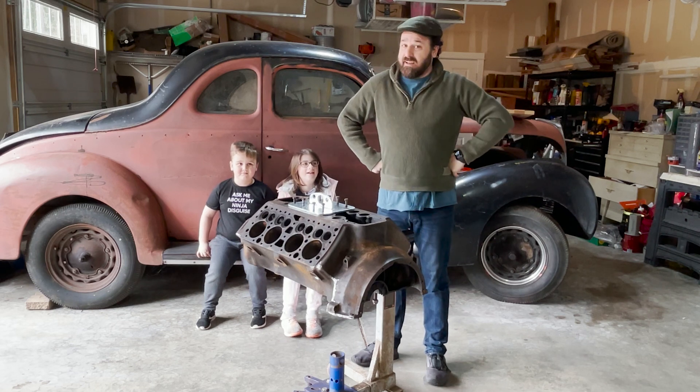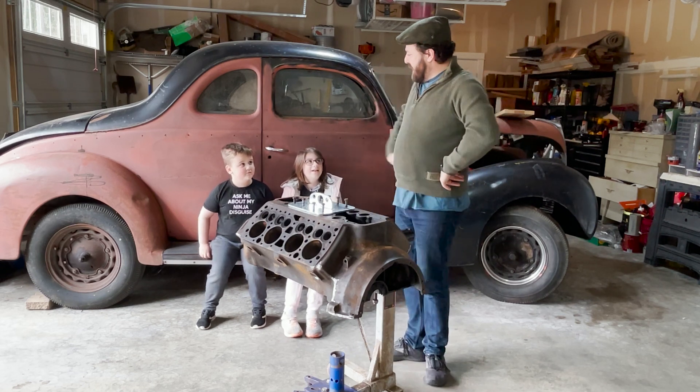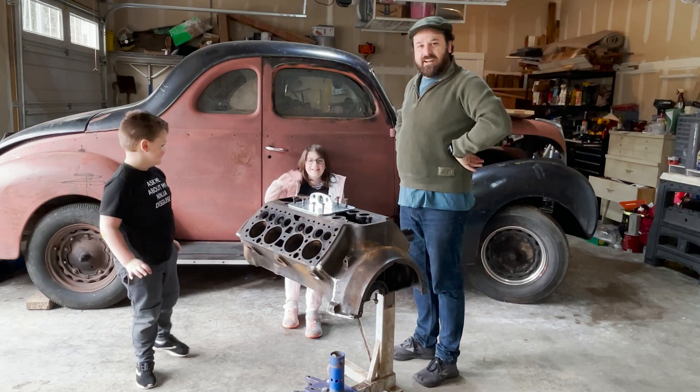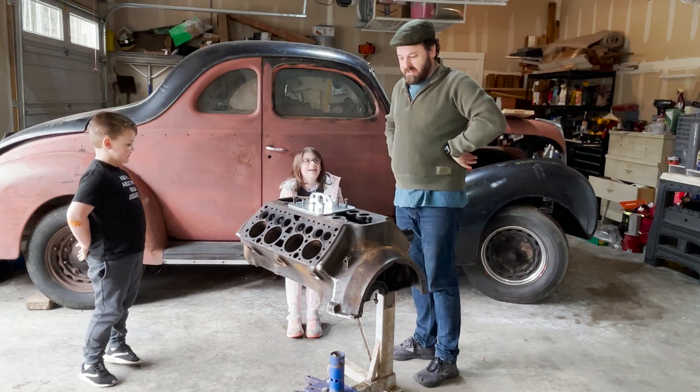Welcome back to Finnegan Begin Again, episode number two. I have with me today my oldest son, Raleigh. And this is Tessa, she's our neighbor friend that comes over and plays all the time. She's going to help us out today too.